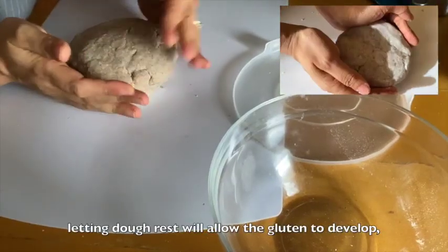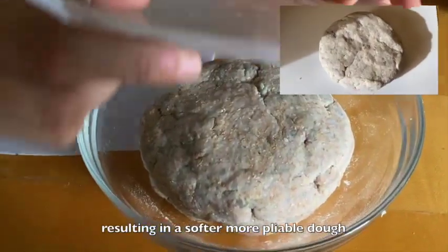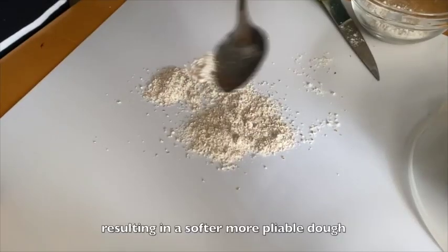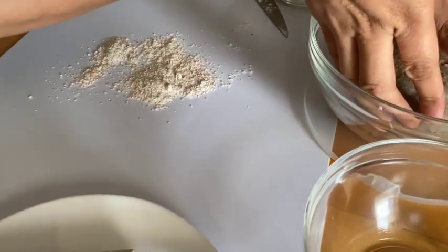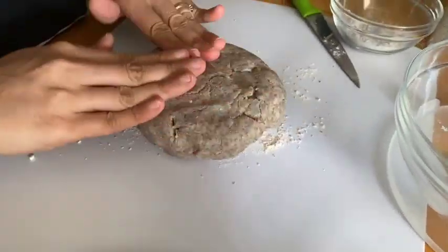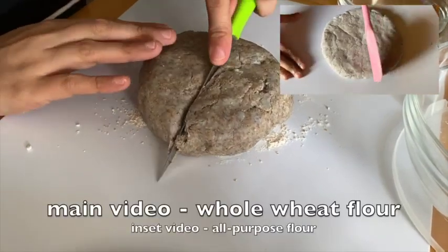Let the dough rest for 10 minutes. On a clean working area, dust a flat surface with flour. Take the sweet potato dough and cut into 8 slices.